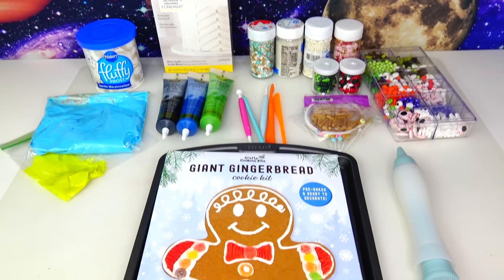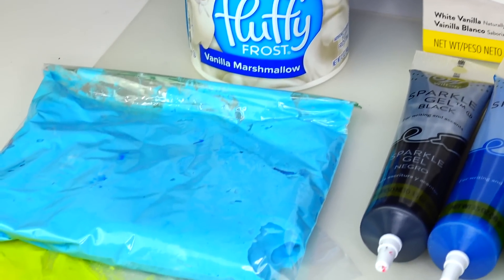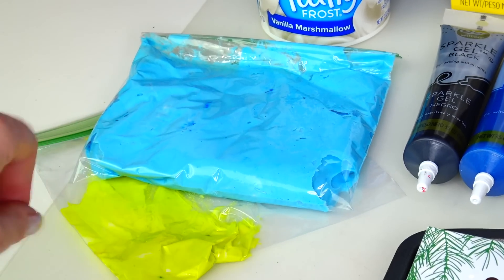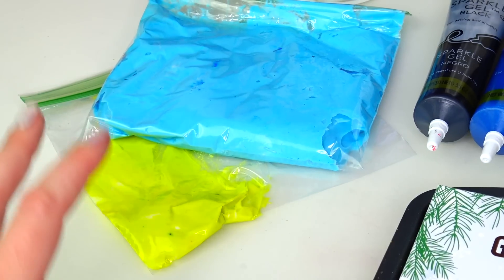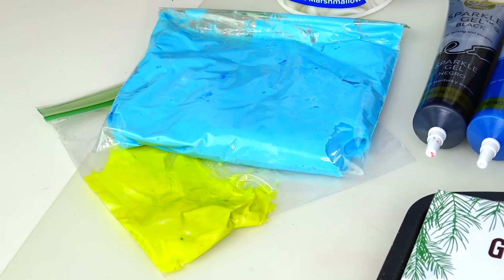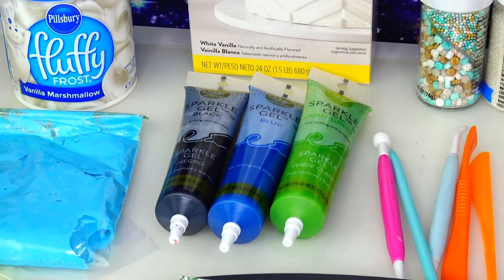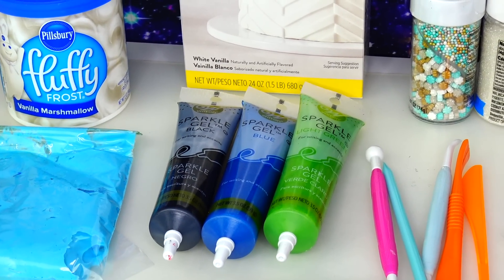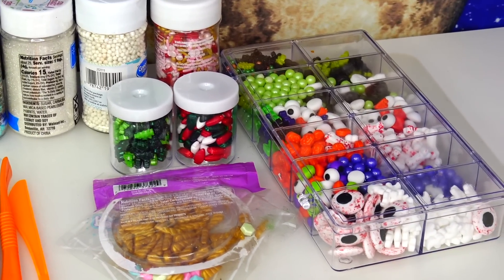For this character transformation we will need the following ingredients: white frosting that I used to make these colors — Navi's skin color as well as a very lime yellow color for Kiri's eyes. We will need fondant as well as black, blue, and green sparkle gel, and a variety of candies for decoration.